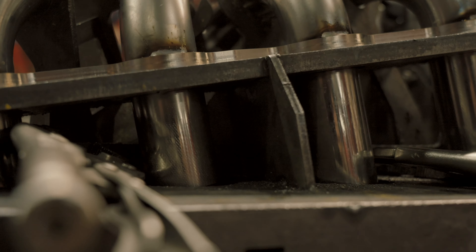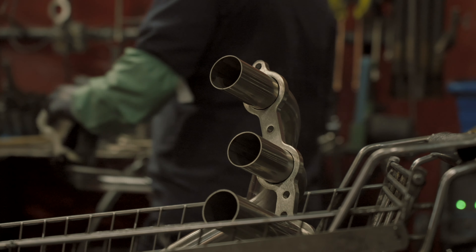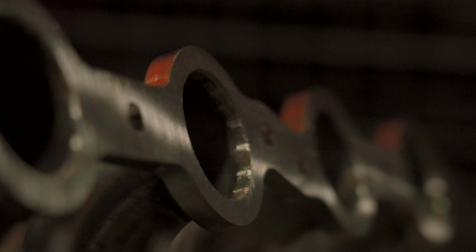From there they actually go to another station to get trimmed. So you've got your flat flange, there's a little bit of material sticking out of said flange, and they actually cut that on a bandsaw — it's super cool. So they cut them flat, then they get ground, they get re-welded around the ports, and then at that point the collectors get welded on and they go to QC.